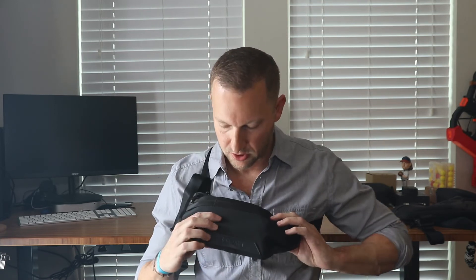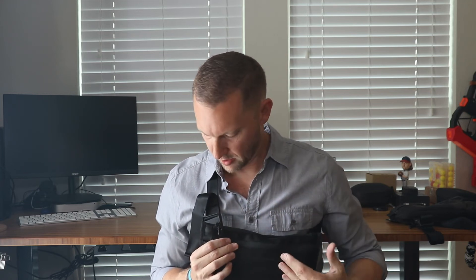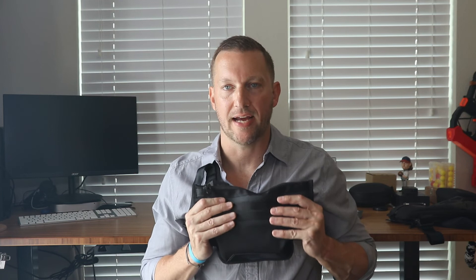Now that you've seen the Alpaca Atom X Sling, I hope you take a look at it. It's a well-put-together sling with nice features for the price — the YKK zippers, quality material, and the Fidlock-style magnetic buckle are all higher-end touches. It serves its purpose well. Slings are great, especially if you're riding a bike and don't want to carry a backpack. Thanks for watching.